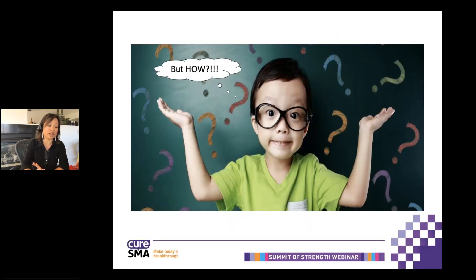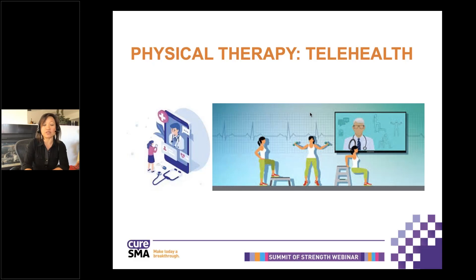Everyone says, okay, great, Tina — it's lovely in theory, but how do we do it? I'm going to give you some insights on how you can communicate with your therapist in order to get the most out of physical therapy at home. We can't do that without first talking about telehealth. In this era of COVID, telehealth has been a stronger factor in our interventions. CURE SMA has said that one of the biggest factors in medical management is that patients with SMA are not being able to see their physical therapist. So how can you change the paradigm in which physical therapy is being delivered?